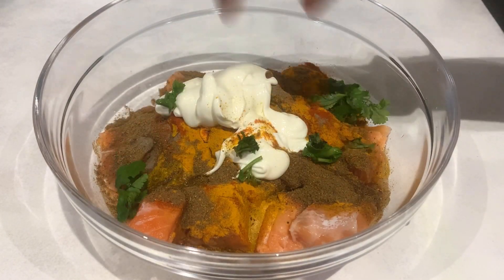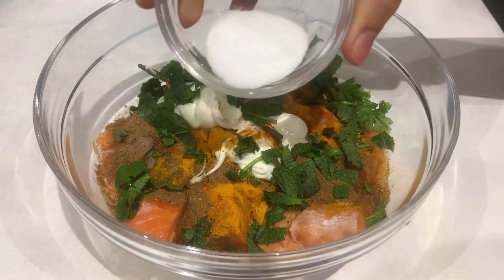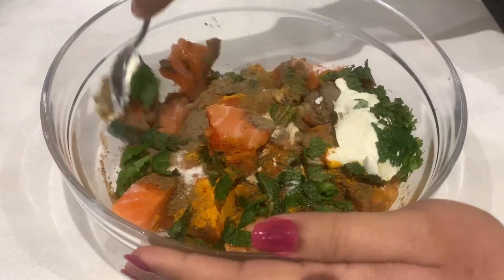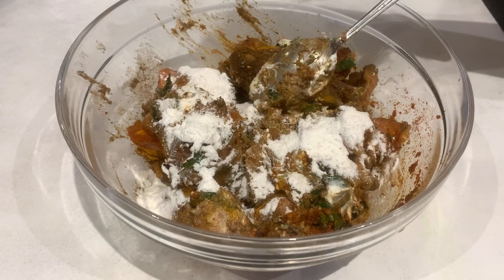Then mix a little bit of salt. Mix it well. Now we will add 1-2 tbsp rice flour.